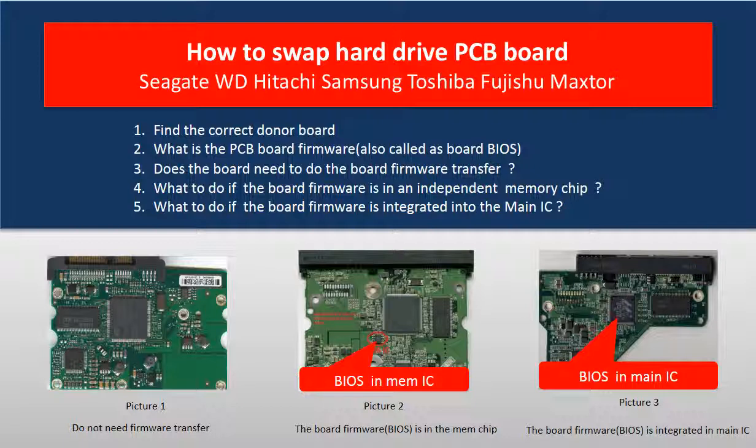This video covers the following five things: find the correct donor board; what is the PCB board firmware, also called PCB board BIOS; does the board need to do the firmware transfer; what to do if the board firmware is in an independent memory chip; and what to do if the board firmware is integrated into the main IC.